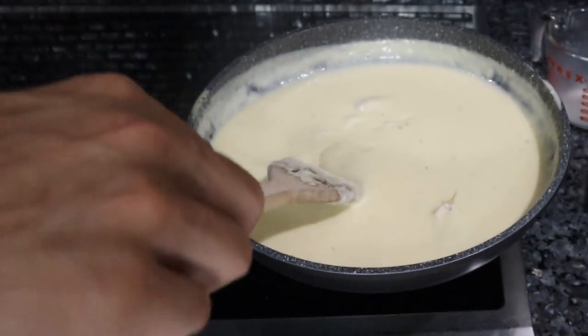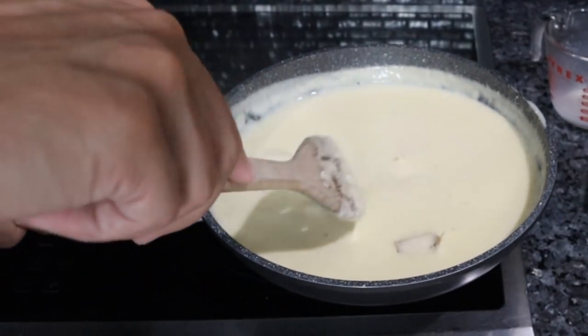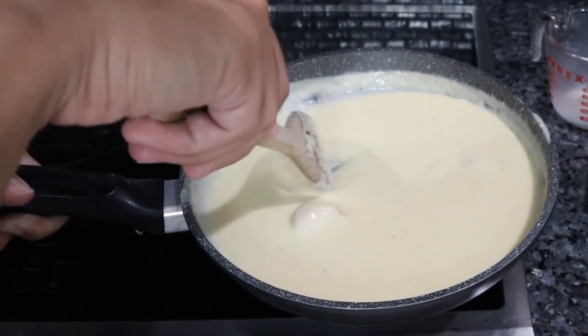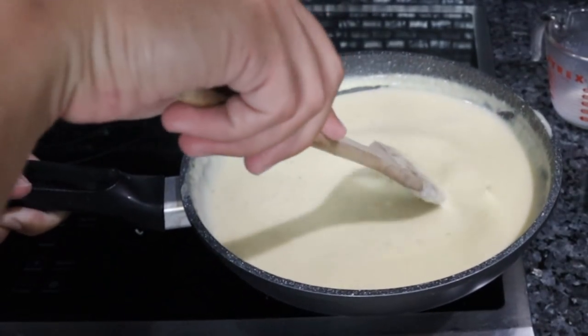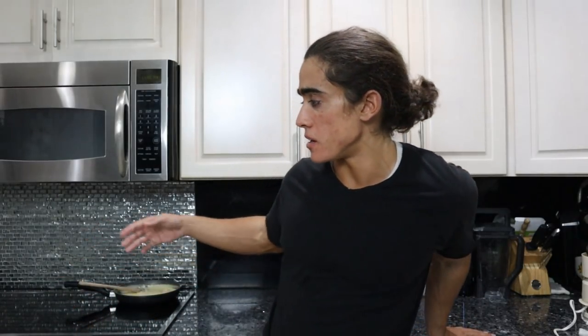That's really it, guys — nice and simple. This smells so delicious; it reminds me of an Italian restaurant. Just the garlic, the parmesan, the butter, and black pepper — so simple, so elegant. I'm going to put this on my sister's grilled chicken tomorrow, and I'm sure my mother will love it on some ravioli. Let me know how you guys like this recipe and what you use it for. You could even make a high-quality grilled cheese sandwich, spoon this alfredo sauce on top, and broil it in the oven. Tons of different things you can do.